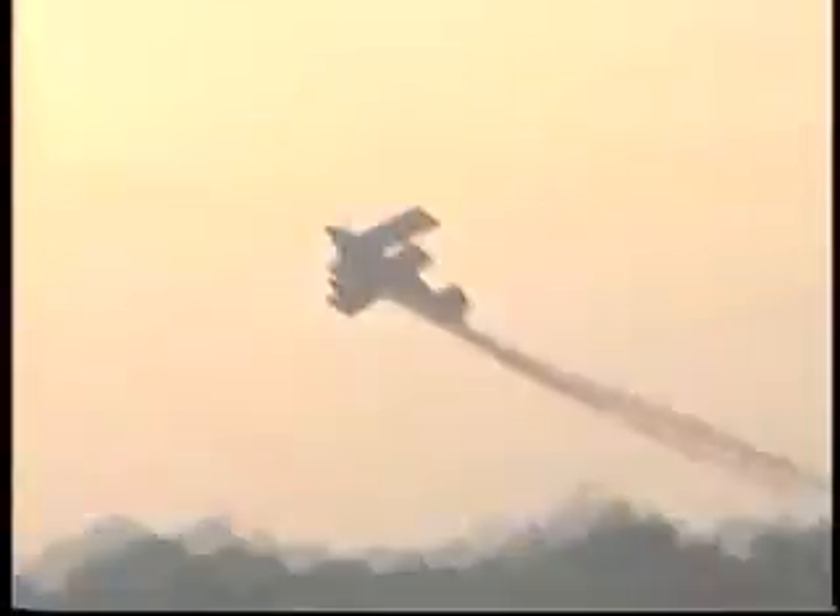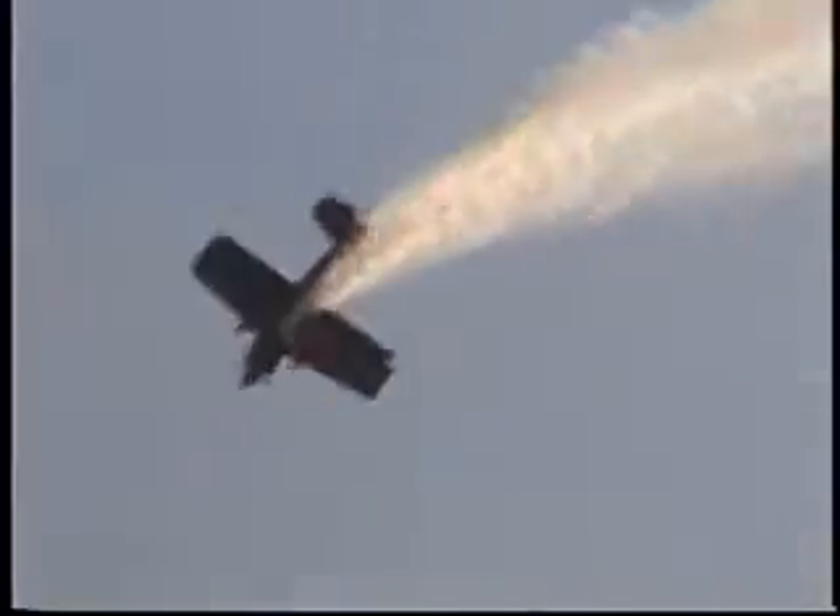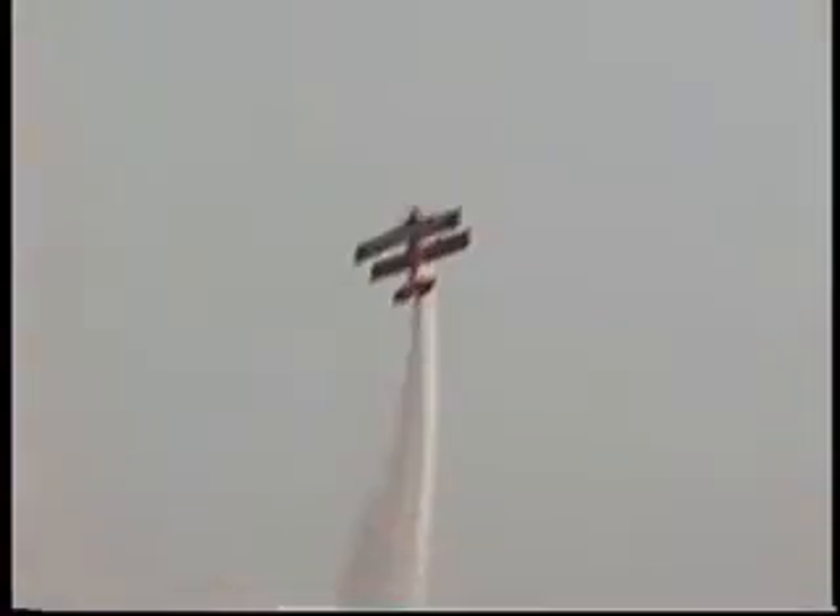Watch for point rolls across the aerobatic box as Sean takes the nose up end over end in the Oringo Ango Combo. Sean is now taking a very short break — climbing for some altitude, catching his breath, tightening up his seatbelts, and letting those engine temperatures cool down.